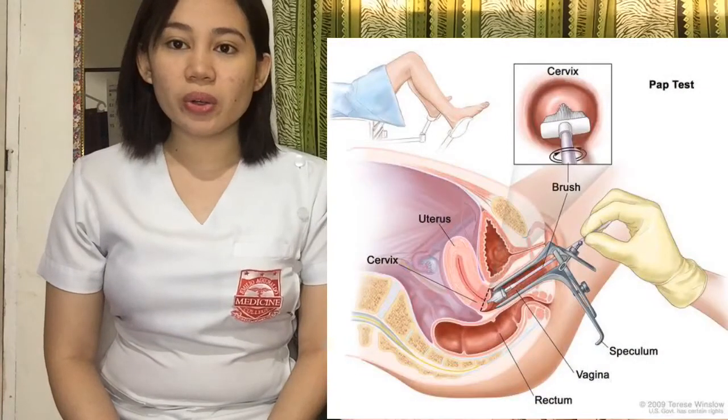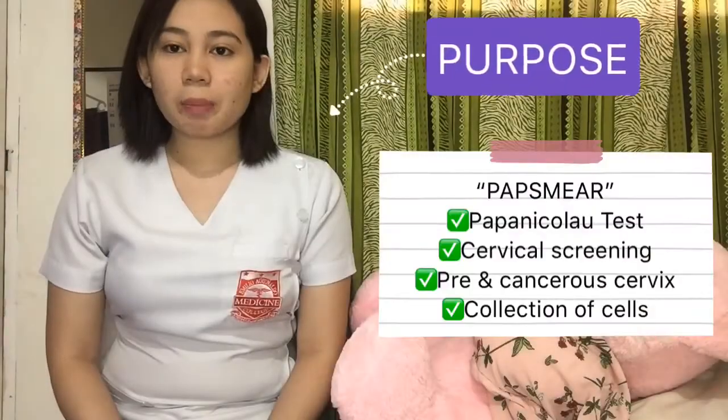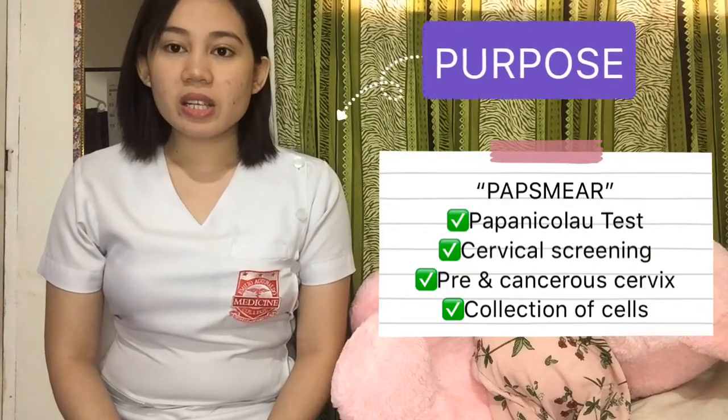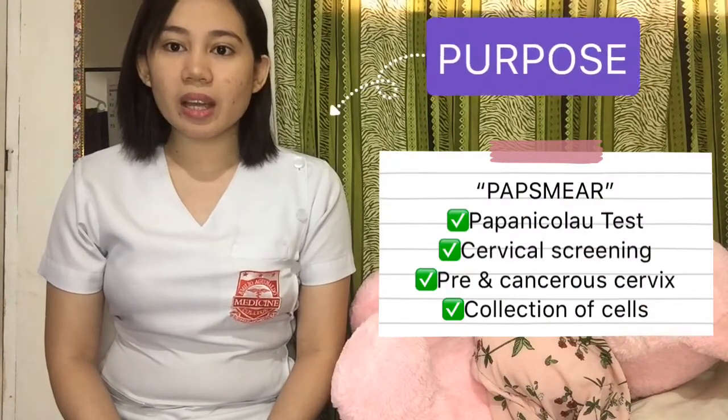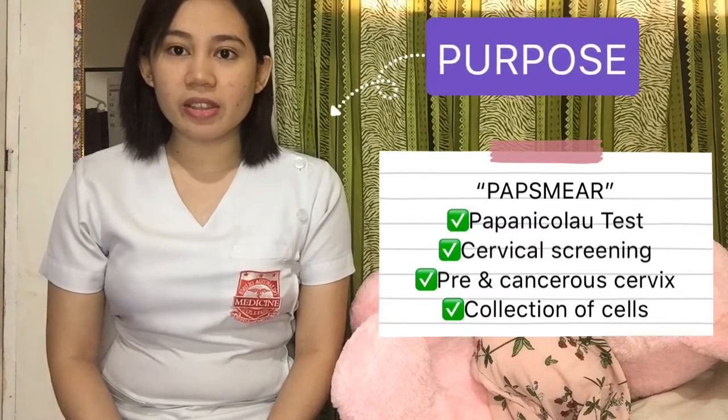Good day everyone! I'm Lucy May Magpantay, 4th year medical clerk from Emilio Aguinaldo College School of Medicine. Today, I'm going to show you how to perform a PAP smear. The PAP smear, or the Papanicolaou test, is a cervical screening used to detect potentially precancerous and cancerous processes in the cervix.